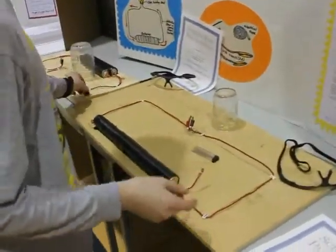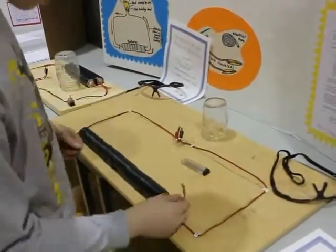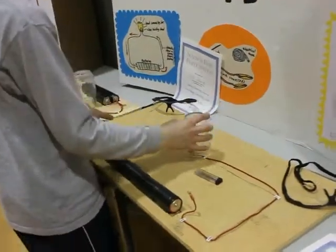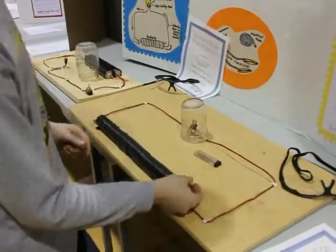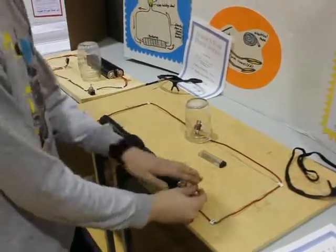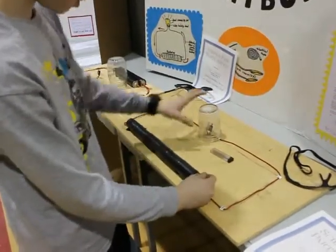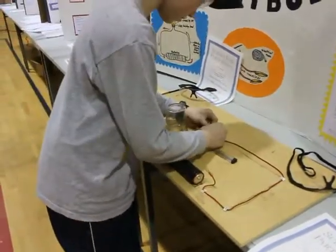But with this one it doesn't exactly have a switch, so you have to push it here. I'm not going to do it right now because you need a jar over it first. Now I can do it. See? It's not a full circuit. So when you press here... it popped. Sometimes it doesn't.